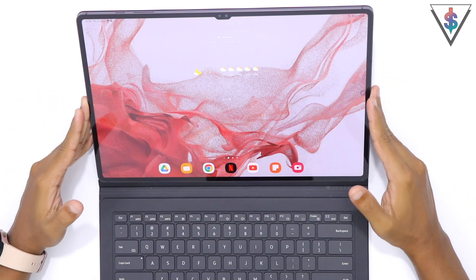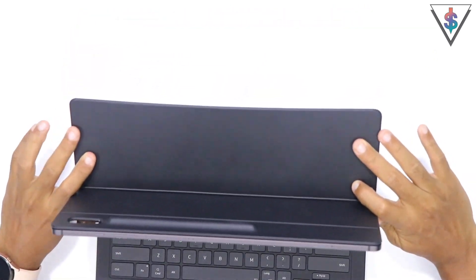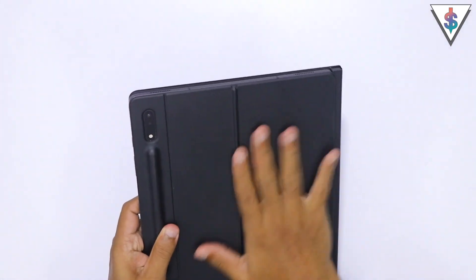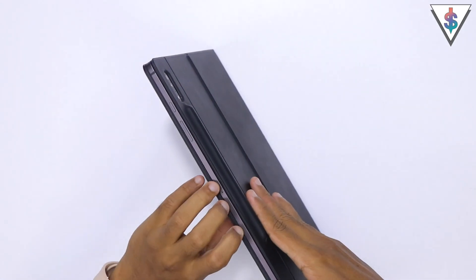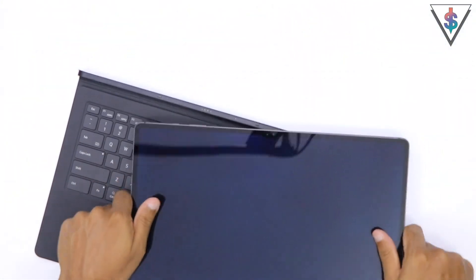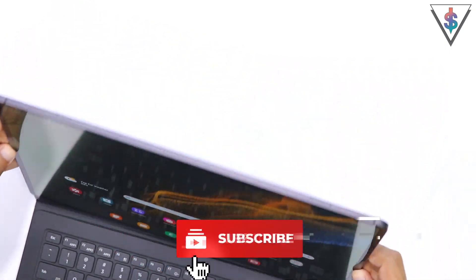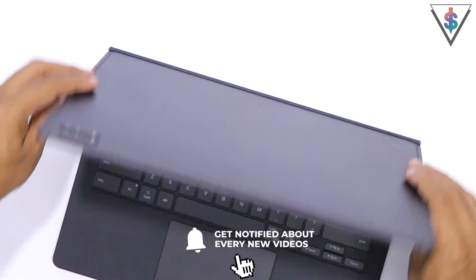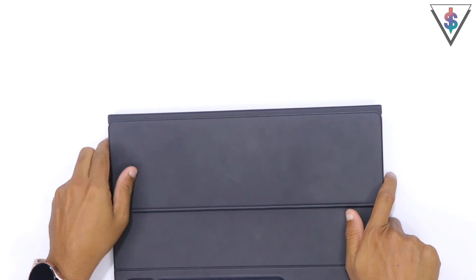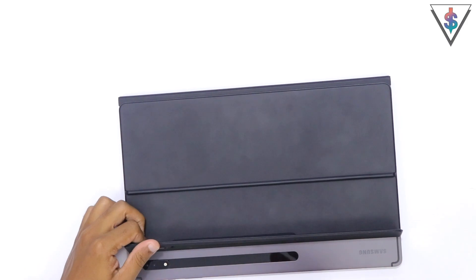The fourth feature I want to highlight is the portable form factor, especially with this case. The added layer of protection and the extra functionality with this keyboard is something I really love and appreciate. Every time I don't want the keyboard I just pull it out — it's all magnetic — and I can clip it back in whenever I want the keyboard. This is how I carry it around.